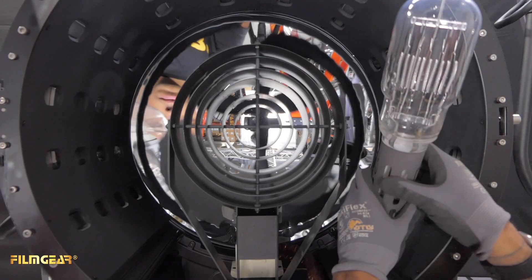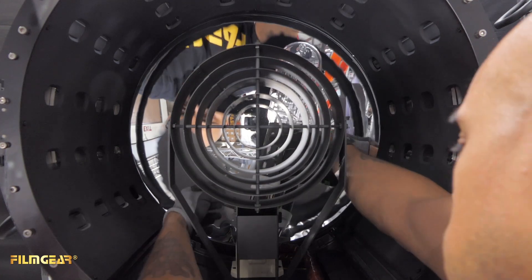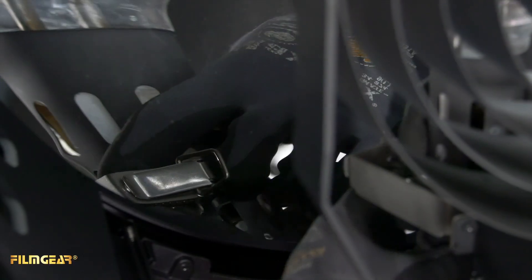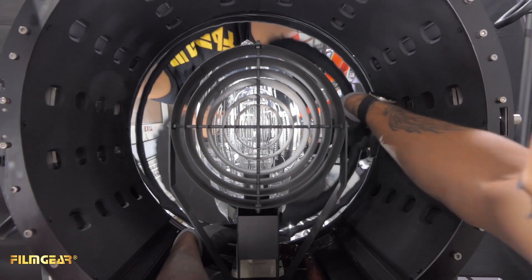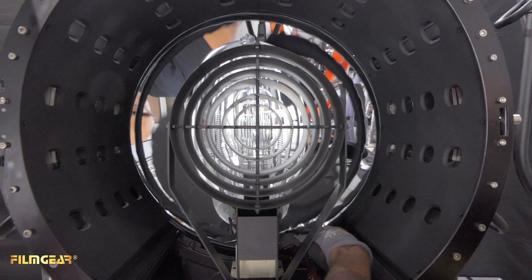To install the globe, squeeze around there and on the front there's a little lock. Close that.